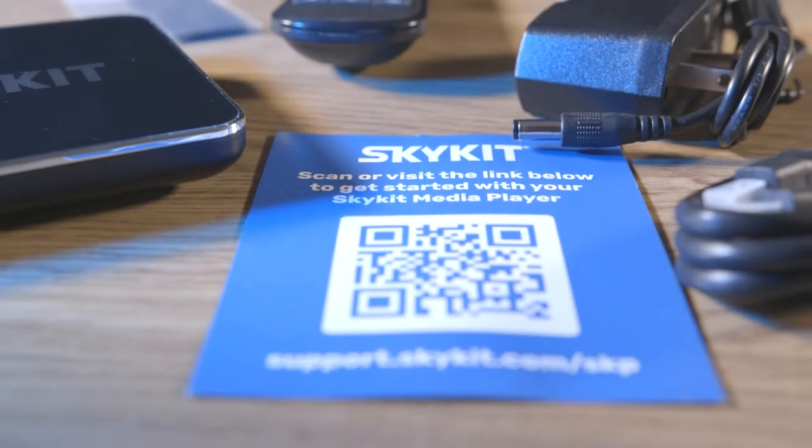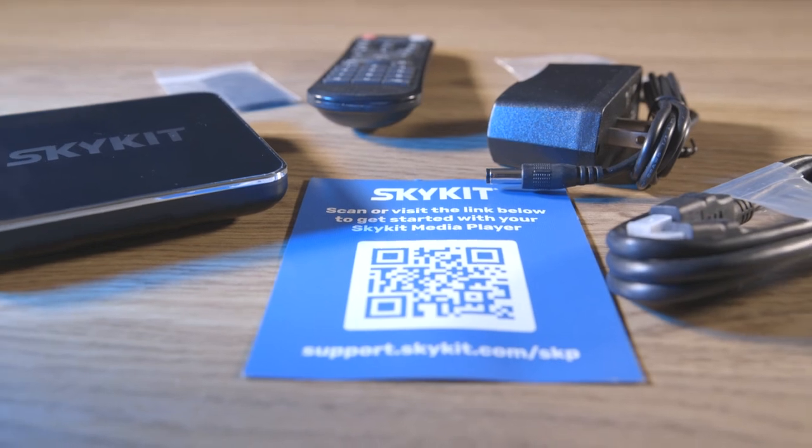Thank you to the SkyKit team for sharing this with us and allowing us to share it with our audience. The SKP-3 really does pack a lot of features and value into a really small form factor. So if you're looking for availability or pricing, reach out to your Bluestar sales rep. And until next time, this has been Unboxed.